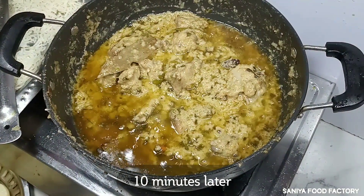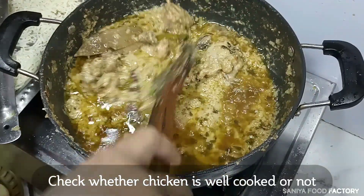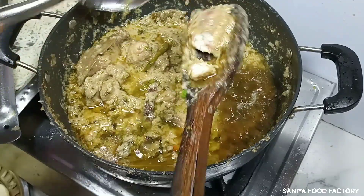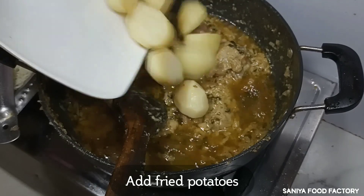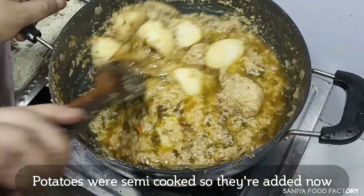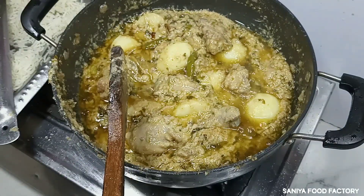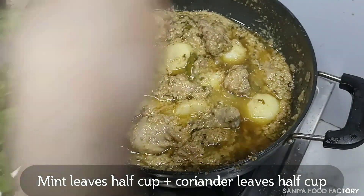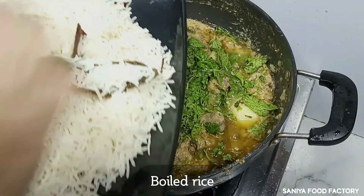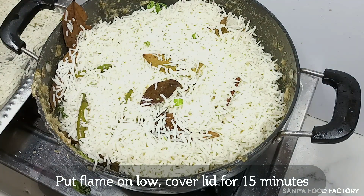It has been about 10 minutes to cook the chicken and the chicken is done. Let's check if the chicken is done. We will put the potatoes on the side and mix them well. If the potatoes are done, we are ready to layer. Then we will add pudina (mint) and coriander — I have put 1-2 cups of mint and 1-2 cups of coriander.